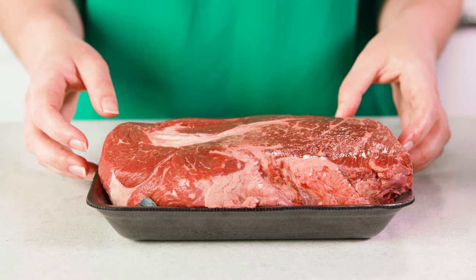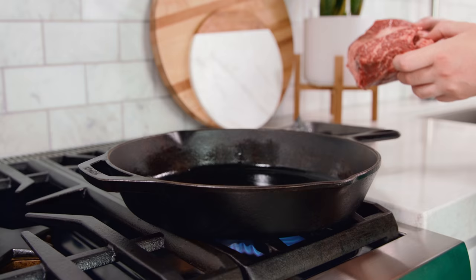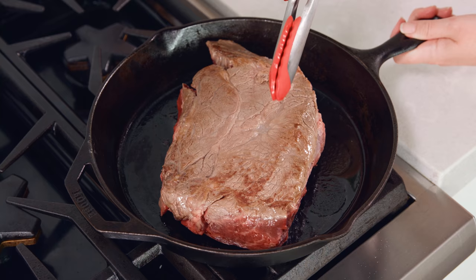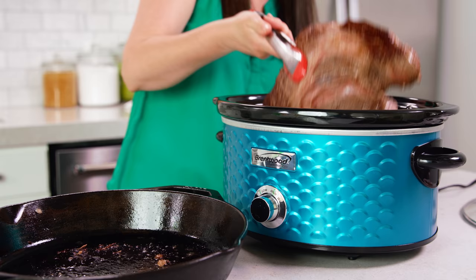Now this first step is optional but it does add just a little extra flavor. You'll need a 3 to 4 pound beef chuck roast, and while you can just put this directly into the crock pot, if you do have the time you can sear your roast in a little bit of oil in a large heavy skillet right on the stovetop. This does give a little extra flavor and helps to render some of the fat on the beef. Then once you have some nice color on there, transfer it into the slow cooker.